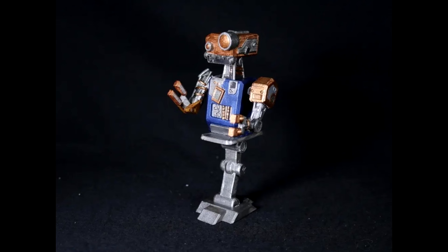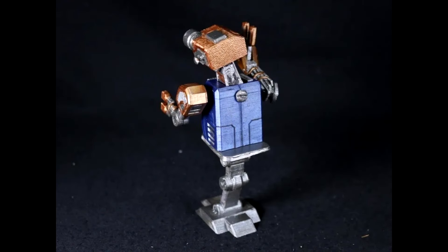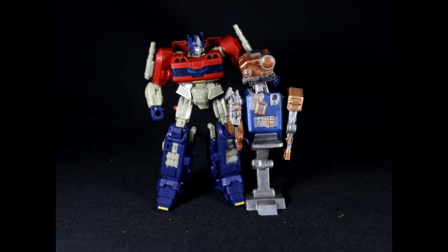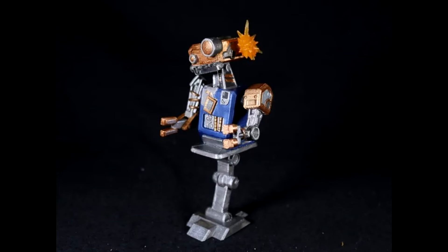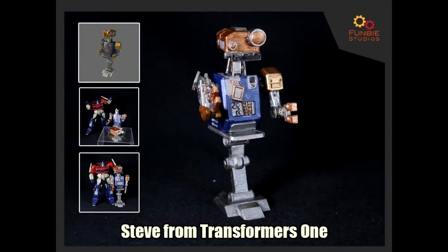We got some new stuff from Funbeat Studio. I talked about this character last time and didn't know who he was until I saw the movie — this is Steve from Transformers One. They make a mishmash of parts, sporting half of his body propped atop a little stool, with articulation at the elbows and shoulders, and a pivoting neck. You can join the Patreon and download the 3D files to print him off.